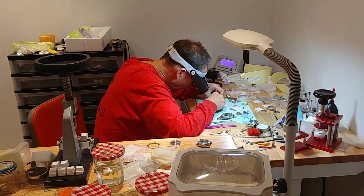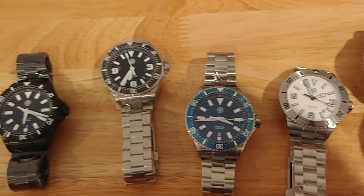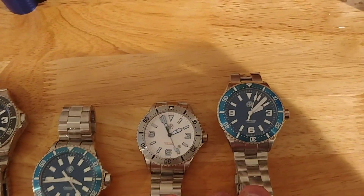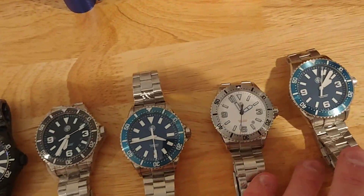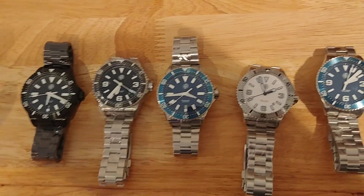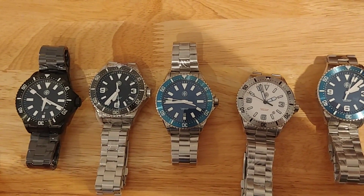Dan's over here getting started on QC already. That's it, guys — that's the new Swift Shore and Thresher: the 2K1s, stainless, DLC, date, no-date. Hopefully you guys like what you see. Dan's going to finish QC before the end of the weekend and we'll be shipping these out to retailers by early next week. They'll also be available on the NTH website, so if you're looking to use rewards points or patronize one of your favorite retailers, you'll have both options. Thanks for checking it out!